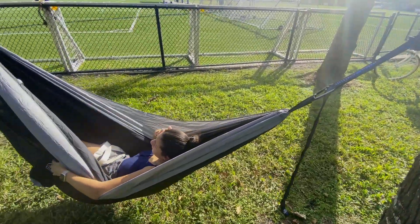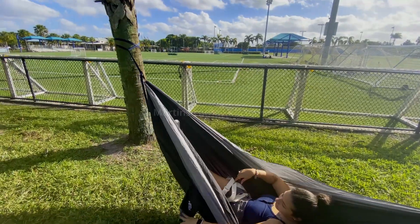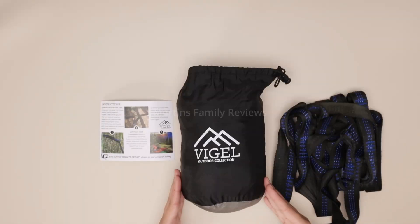I absolutely adore this product and it is so much fun. I definitely recommend you check it out and find some trees to lay in your hammock with.